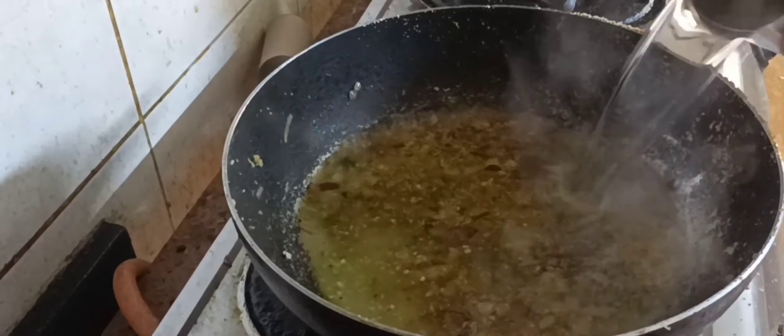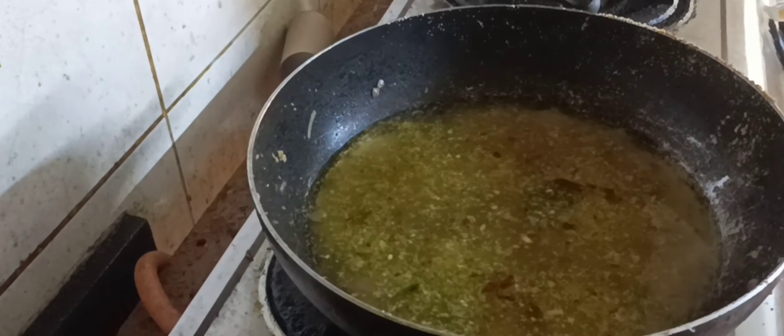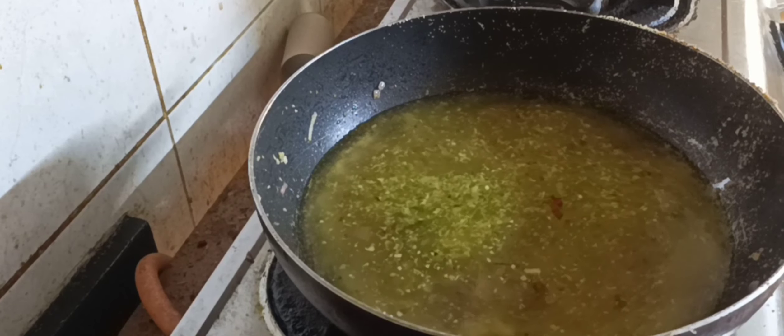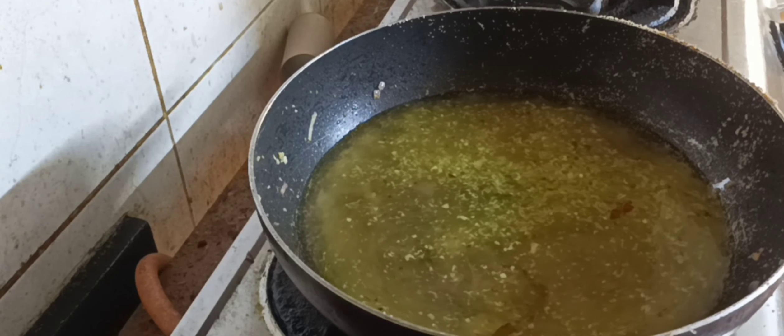Add one handful of crushed coconut, which is completely optional. Then add 3 cups of water, because I have added 1 cup of suji.